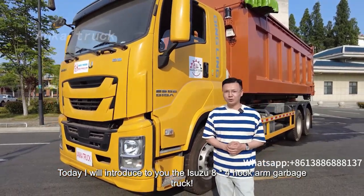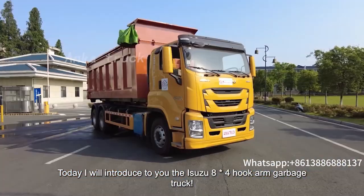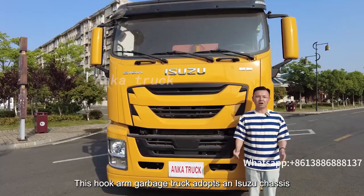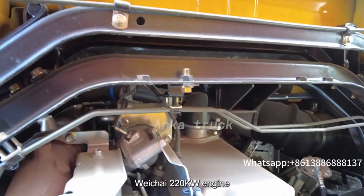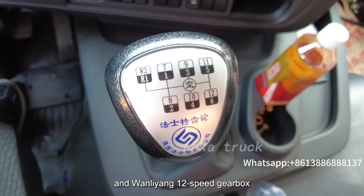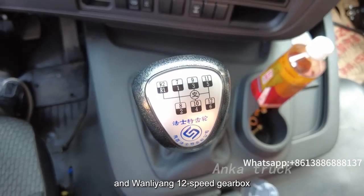Today I will introduce to you the Isuzu 8x4 Hawk Arm Garbage Truck. This Hawk Arm Garbage Truck adopts an Isuzu chassis, which has a 220kW engine and a 12-speed gearbox with strong power.